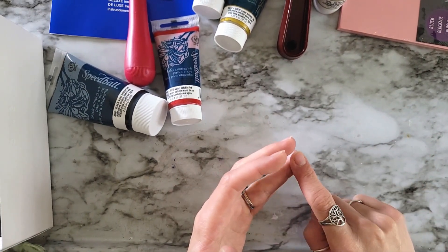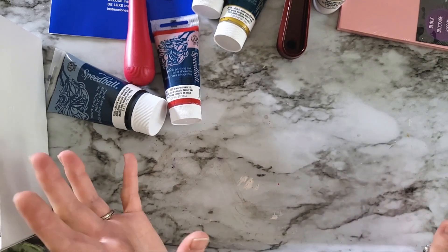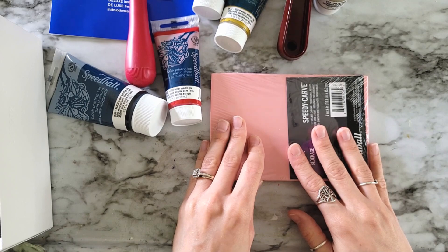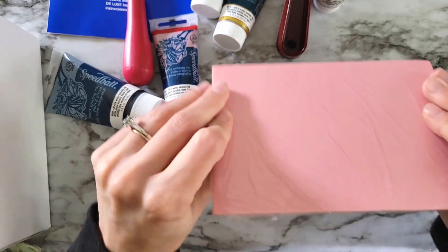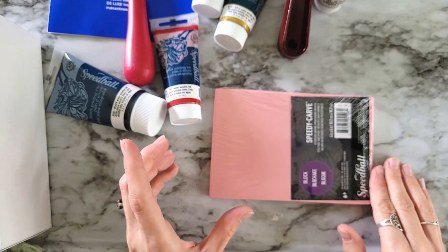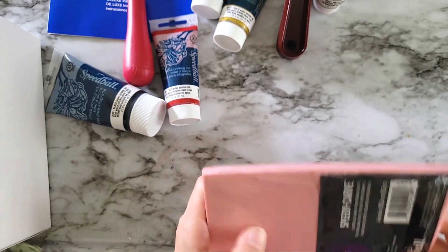The tools that I needed for intaglio printmaking are not something I'm going to do from home. I'm not going to have acid, I'm not going to have a printing press in my studio — I don't have the room, I don't have the money. However, I have been wanting to do some more printmaking for a while now, and so I thought this kit would be the perfect way to do it from home. So I'm going to try some relief printing.